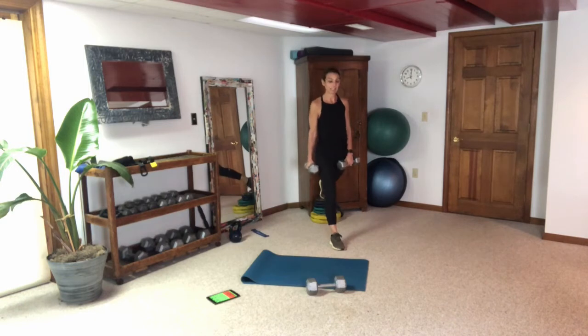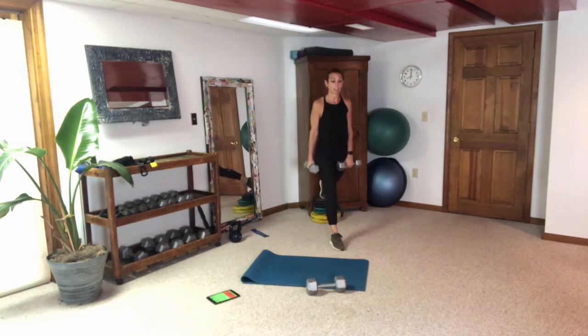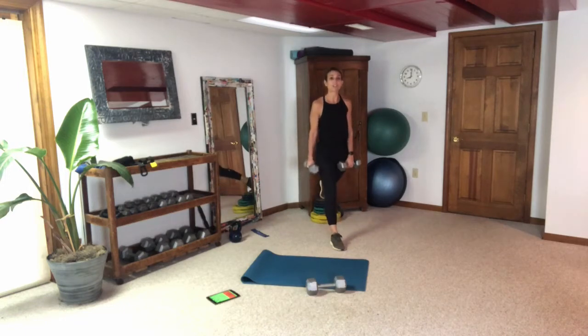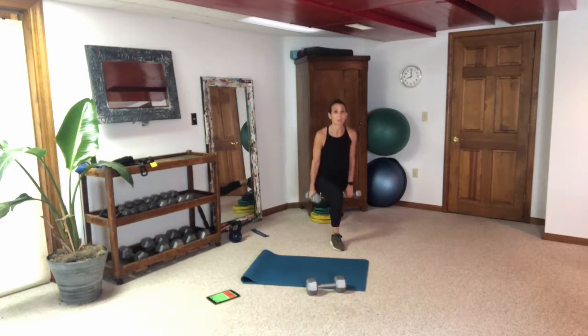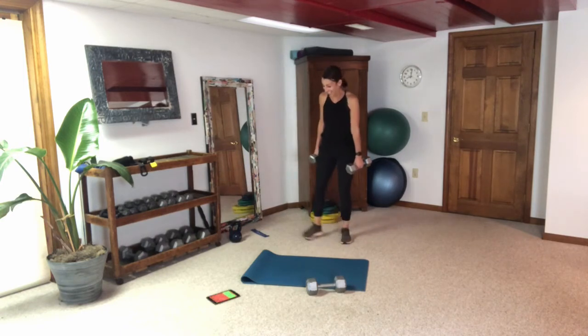Stay in it. Get low. Look in your mirror. Challenge yourself — you can do it. It's like when the gym teacher looked at you and you quit doing whatever you were doing when they looked away — don't be that person. Stay in it, fight through the burn.